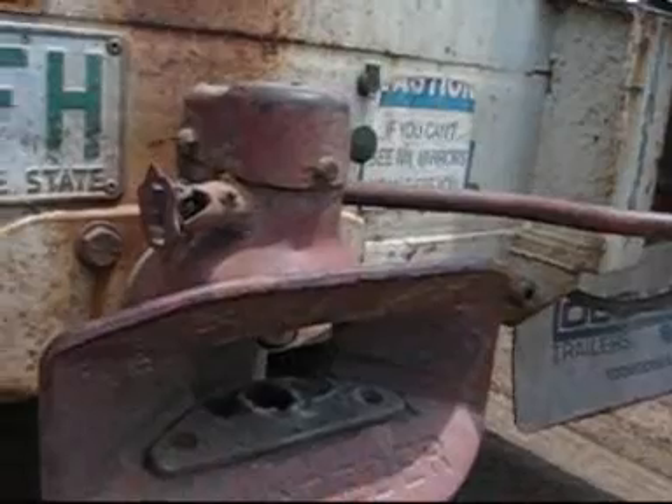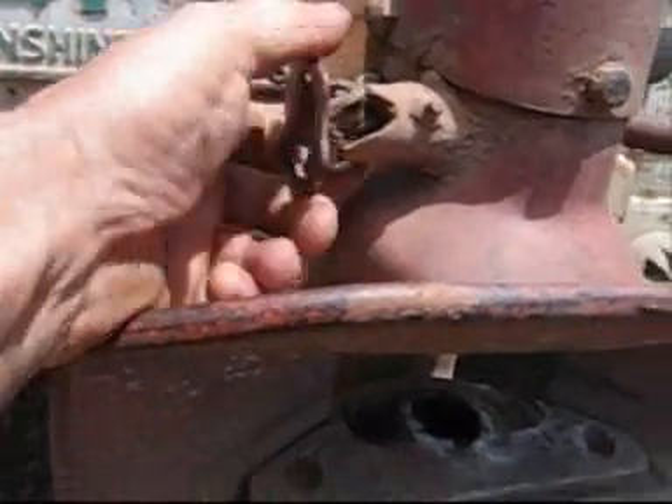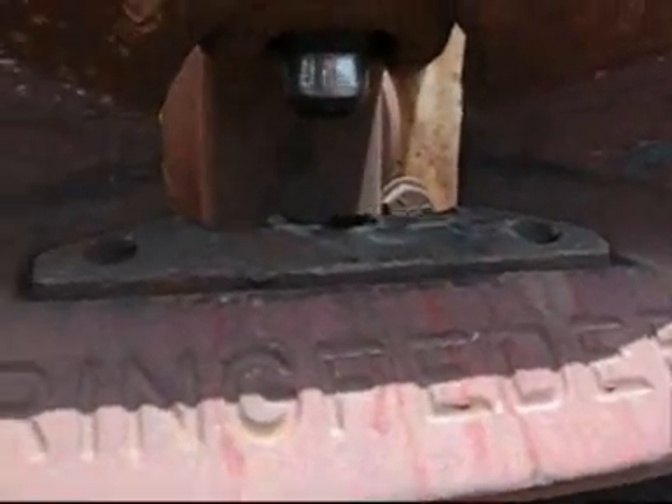And to unlock the pin on a ring feeder, you basically pull this locking wheel out — you can see that's in the unlocked position there. You pull that out, turn it, and then you lift this handle, which releases the pin.